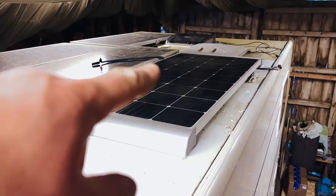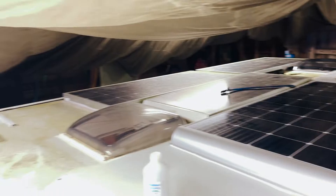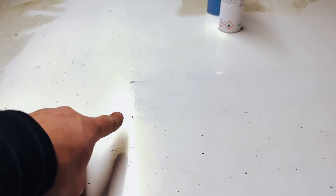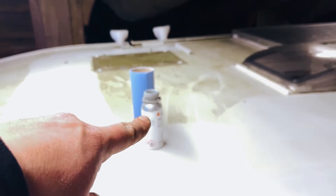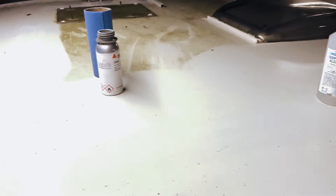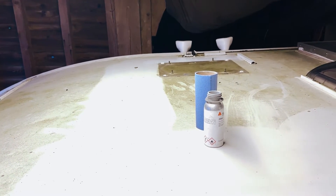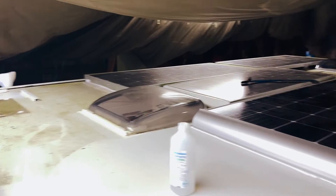We've got the first panel up, taken up the gland and got the wiring out so we can redo that. We have prepped for the second panel — this is how we do it. We always dry fit it first, mark where it's going to go, then etch the roof using sandpaper, clean it with isopropyl alcohol, and the final step is to use Sikaflex activator. This panel is going to have a bracket at the back, one at the front, and one in the middle — we're putting one in the middle because it's right at the front of the vehicle and mounted sideways, just for extra safety.